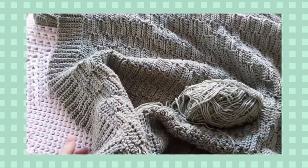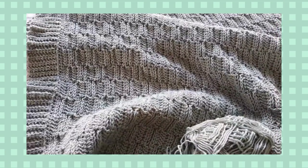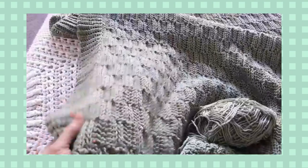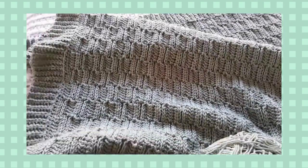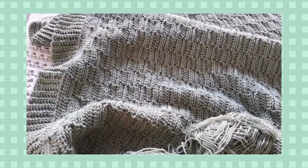I love also that this one does not use any post stitches. Oftentimes a basket weave blanket in crochet might use post stitches, but because this one does not, it's incredibly lightweight and doesn't use a lot of yarn. Check this one out — it is in my Ravelry shop and also as part of a 15-year anniversary ebook. I'll put links in the description box below.